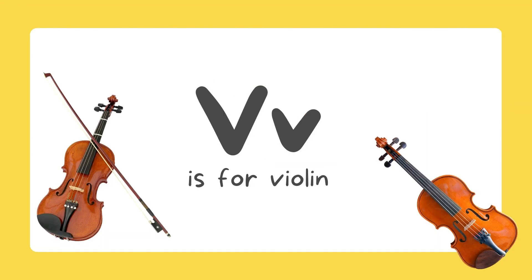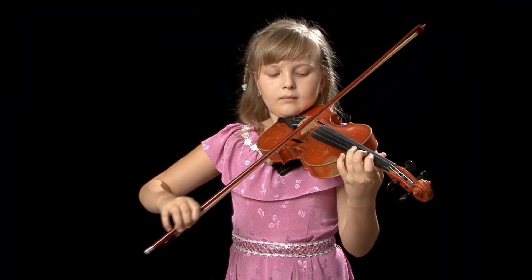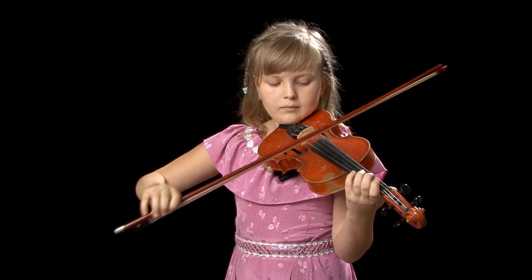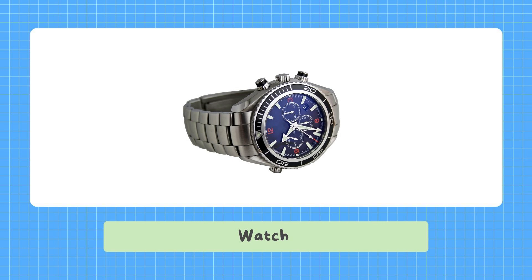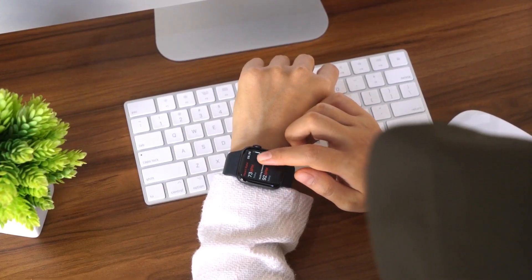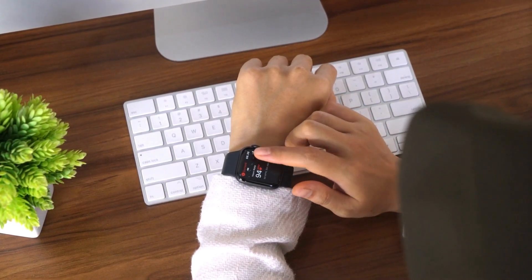Violin. V is for violin. Watch. W is for watch.